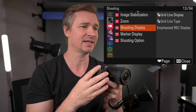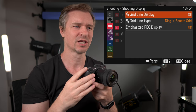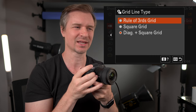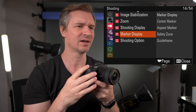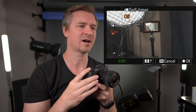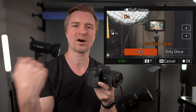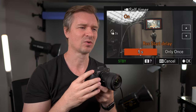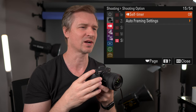In the shooting display, this is where you can set your grid line — rule of thirds, square, or diagonal and square, which I use a lot for landscape photography. The self-timer is in here too — you can set it so that you press record, walk over to hit your mark, and then the camera will start. You can adjust the time to three, five, or ten seconds, whatever you want.